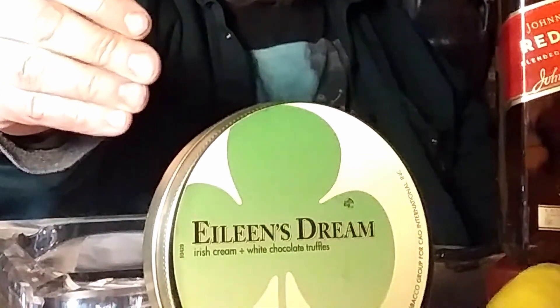Welcome to Leaf and Spirit. My name is Vince. Today we're going to go over pipe tobacco — this is CAO's Eileen's Dream.